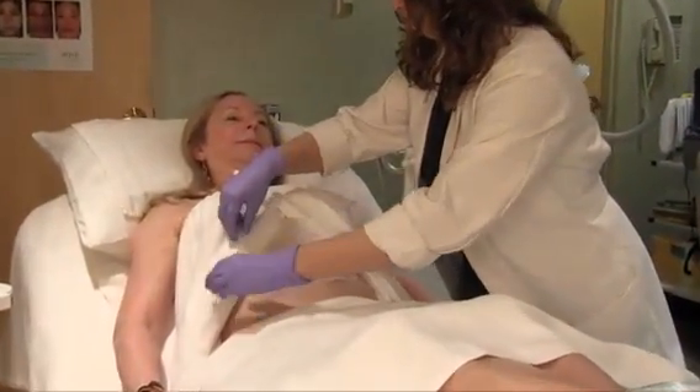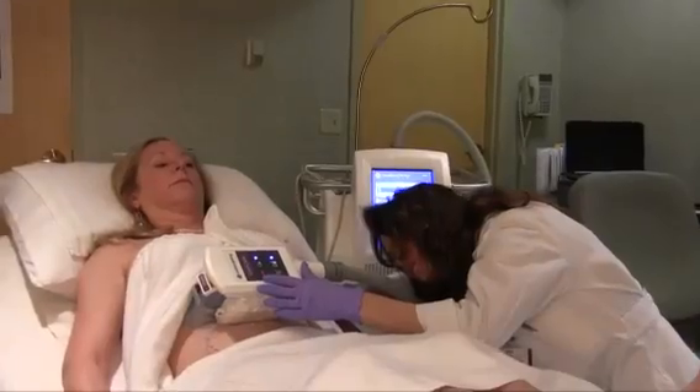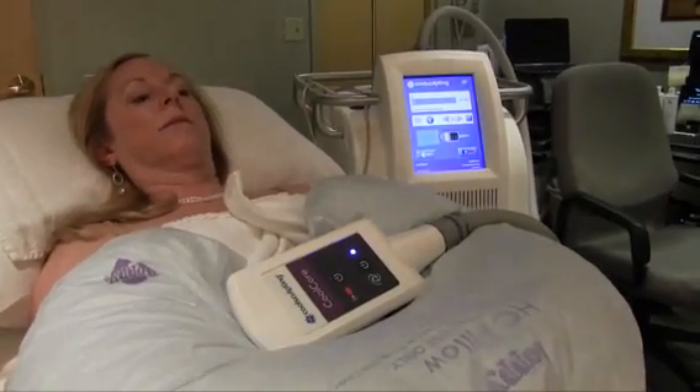Some of the benefits of this procedure: you don't have to miss work, there's no downtime, no recovery, and it can be done discreetly without anyone knowing but you, if you choose not to tell them.